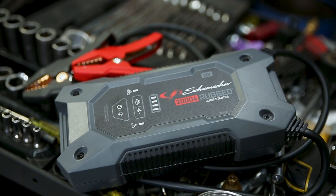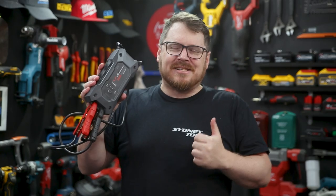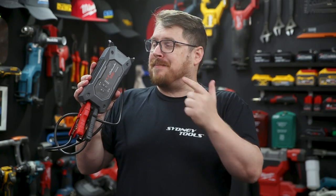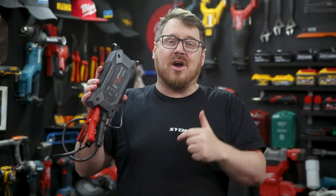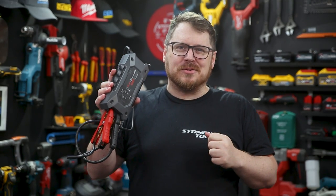The SL1612 rugged jump starter from Schumacher is available in stores now. It's great for off-roading, the job site, or chuck it in the garage or a loved one's car so they don't get caught out in a pinch. If you've got any questions, hit me up in the comments section below or go to sydneytools.com.au for more information. Until next time, I'm Tim — thanks for watching Sydney Tools TV.